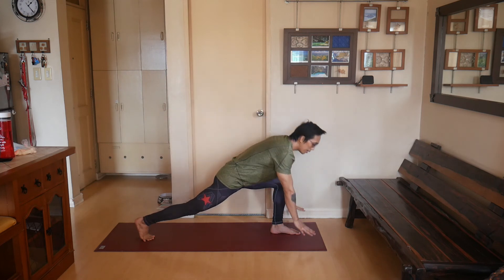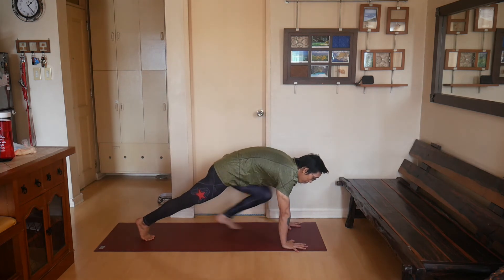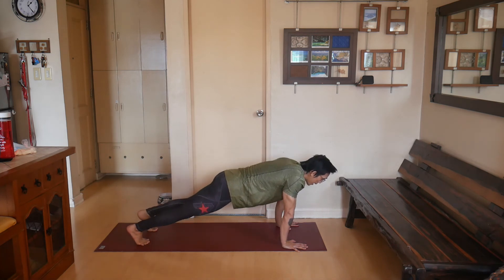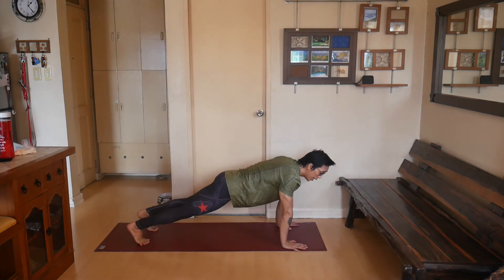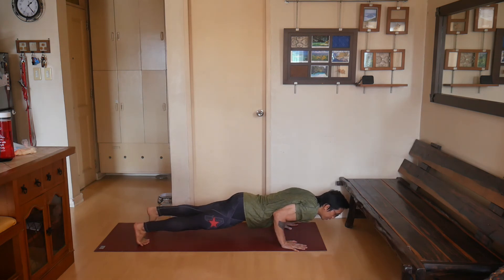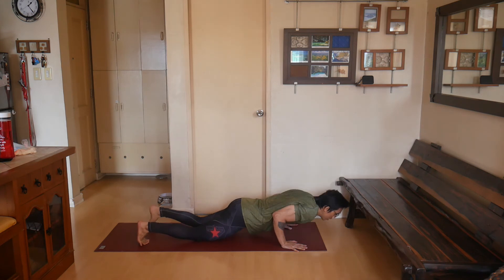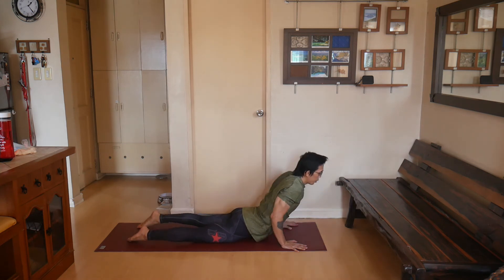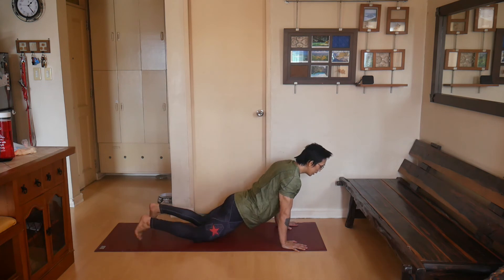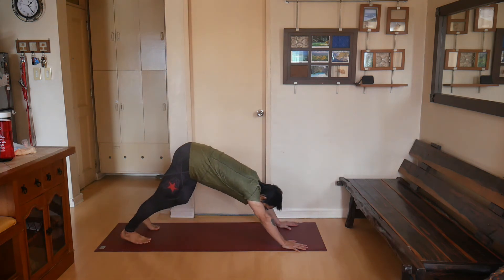Going down again to your palms, to your plank pose. Lower down to half plank. If you are tired already and cannot align the chest and hips as you go down, better take the knees down. Then push your chest upright, tuck your toes, and go to Downward Dog.